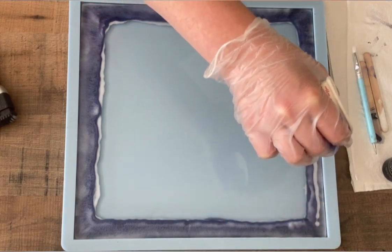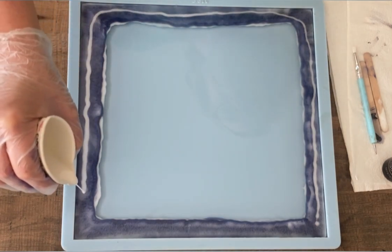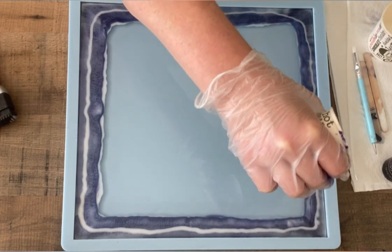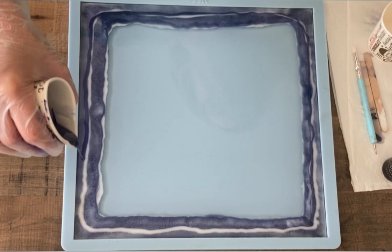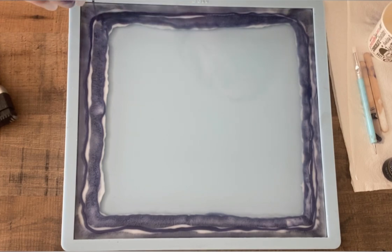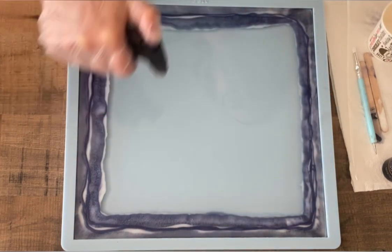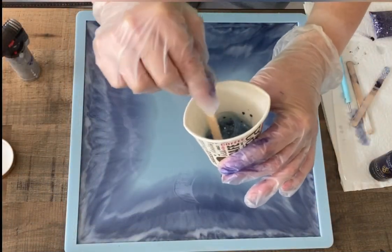Anyway, back to the pour — you see me alternating my colors. You can also see that on one side it's already dragging to the middle. It's funny that it's more on one side, even though my table is level. I don't know — maybe I'm pouring more resin on one side, but at the final product you don't see it, so that's good. Giving it a quick torch — always be careful with the torch.